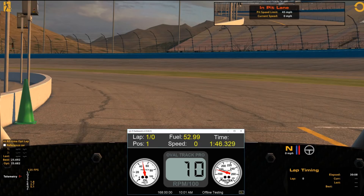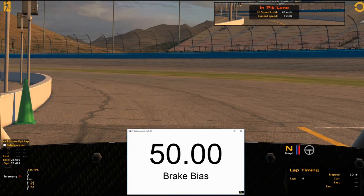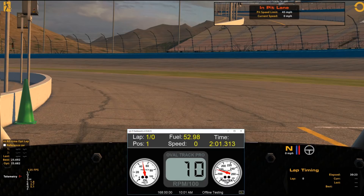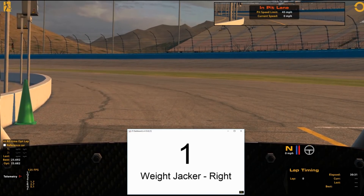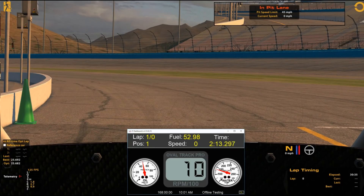We have two in-car adjustments: brake bias, adjustable from 50 upward, and the weight jacker from minus 10 to plus 10 on the fly. It's a two-speed transmission — first gear tops out around 50 mph and you want to use it only when leaving the pit stall. Never use first gear for restarts, never downshift into it on track, not even coming into your pit stall. You will launch yourself, blow the engine, or worse. It is very handy just for getting out of the pits.